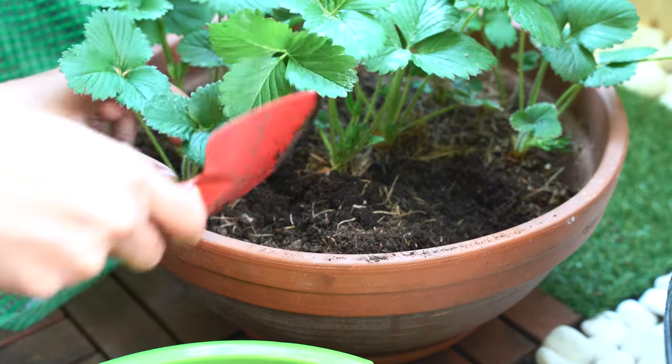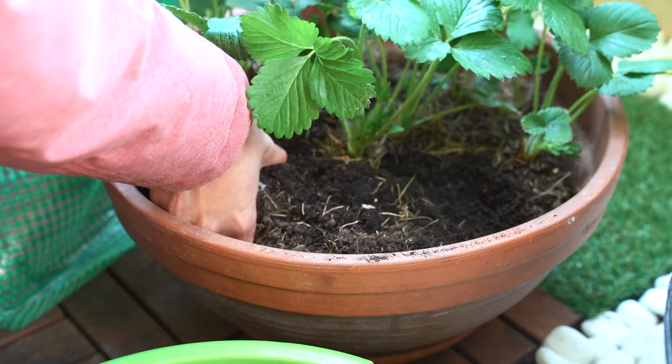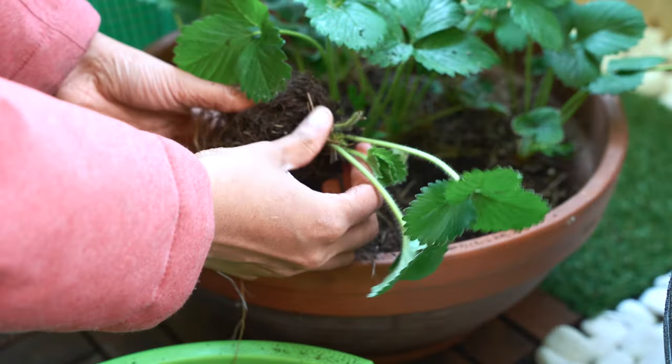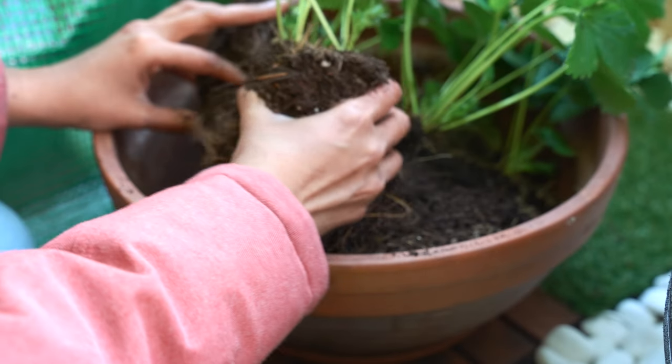Now let's get these strawberries out of the older pot. I would suggest you make it a habit to prepare the soil and new planter before you take the plants out of the old pot, so that the plants won't have to be bare-rooted and lay in the sun for a long time.